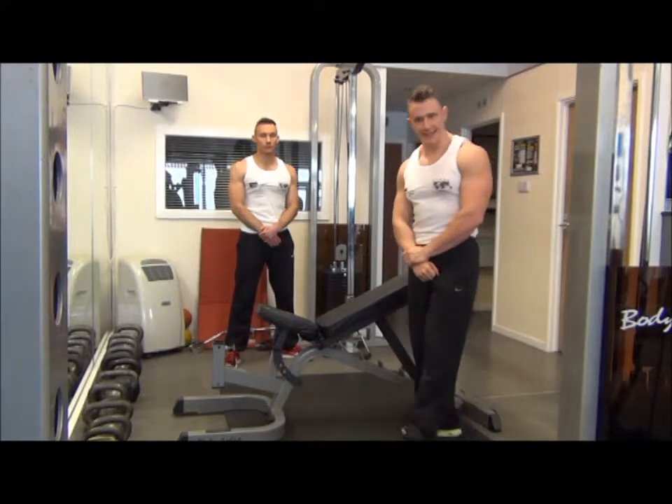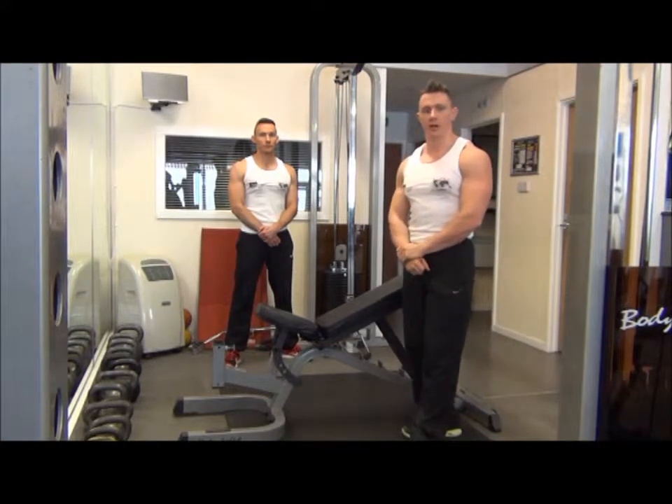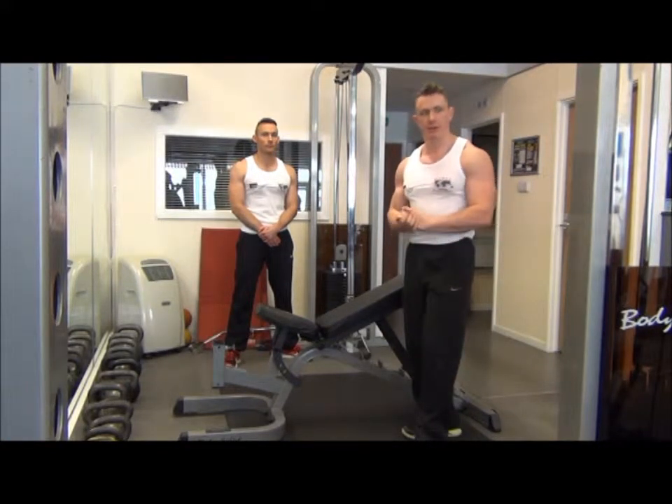The next exercise we're going to do is incline cable flies. The flies are a progression from the dumbbells because it provides more dynamic tension throughout the movement.